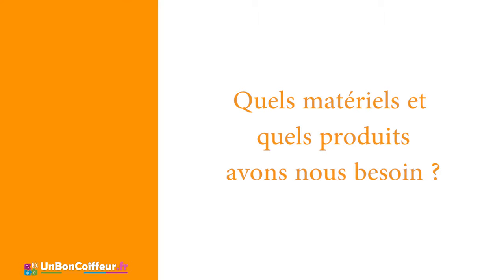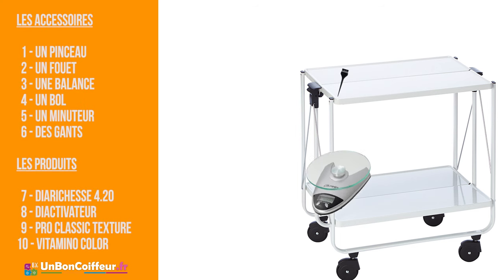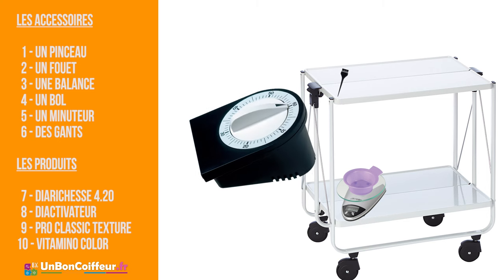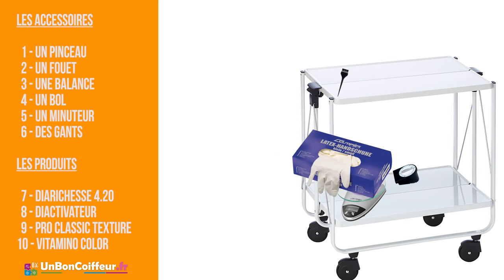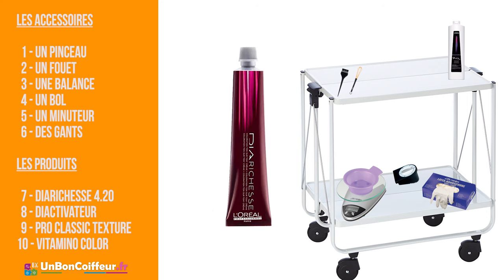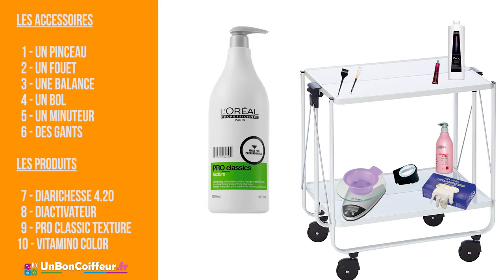Quel matériel vous aurez besoin ? Un pinceau plat, une balance qui donne le poids au gramme près, un bol de coloration, un minuteur, des gants latex ou des milles, un fouet. Les produits qui seront utilisés : 60 ml de déactivateur 9 volumes, 40 ml de coloration Diarichesse 4.20, shampoing Vitamino Color, shampoing Proclassique Texture.